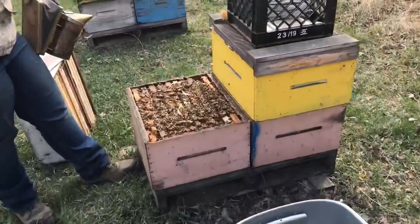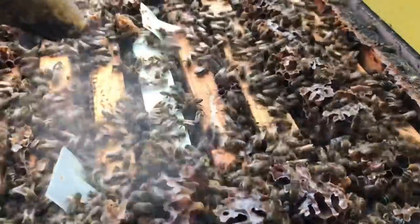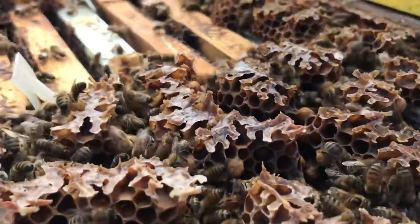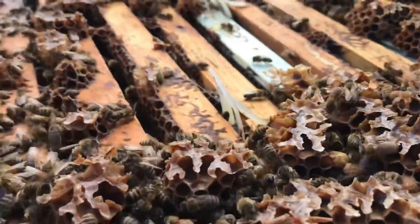Boxes of bees. Carrie said there's a drone up top here. I'm needing more space — they're building drones up top. I guess this box is no good; that's not helping any.